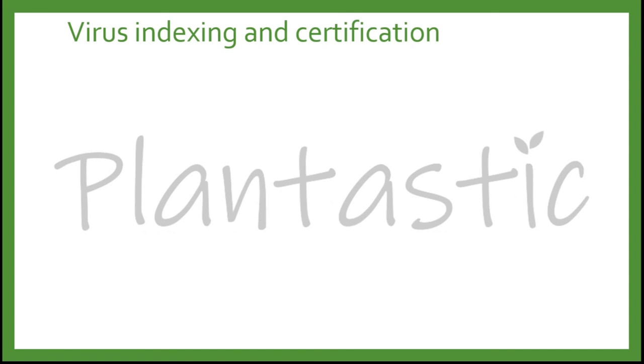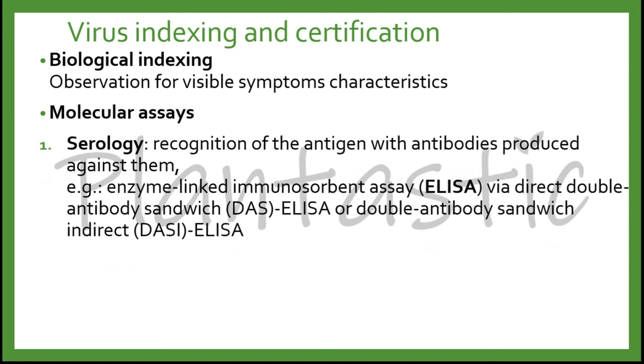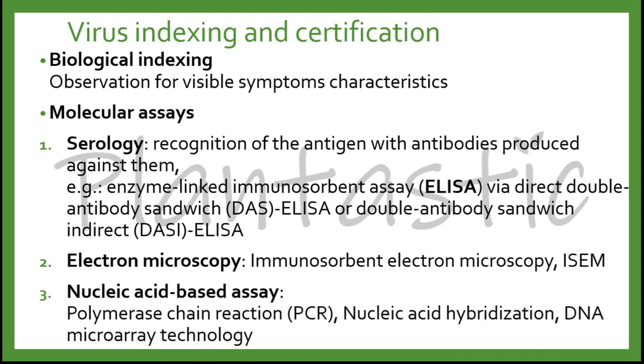Before we end the video, we will look at virus indexing and certification. First, biological indexing employs observation of visible symptom characteristics, but it is time-consuming as plants take time to show symptoms. Molecular assays such as serology involve the recognition of antigens with antibodies produced against them — for example, enzyme-linked immunosorbent assay (ELISA) via direct double antibody sandwich or indirect double antibody sandwich. We can also use electron microscopy such as immunosorbent electron microscopy, or nucleic acid-based assays such as polymerase chain reaction (PCR), nucleic acid hybridization, and DNA microarray technology.